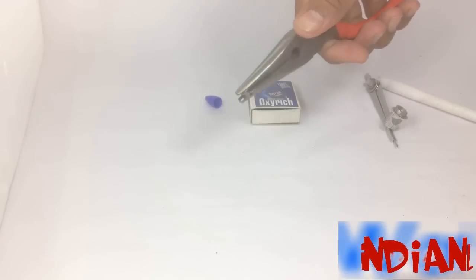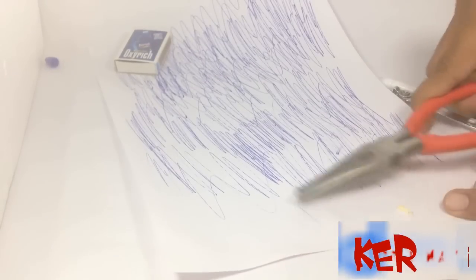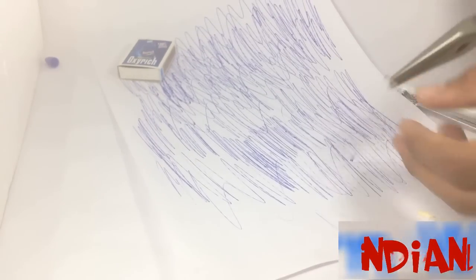Separate the point from the pen and remove all the ink inside the point. Now our point is empty.